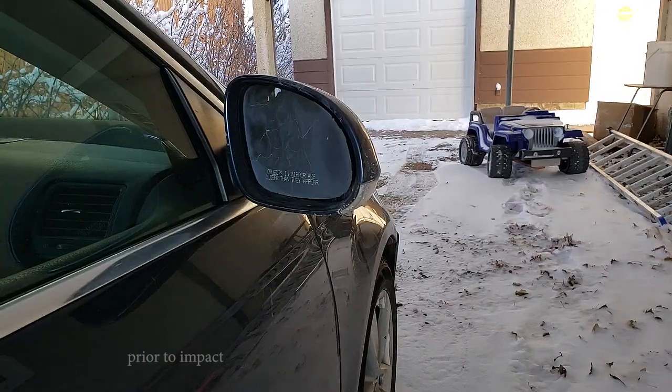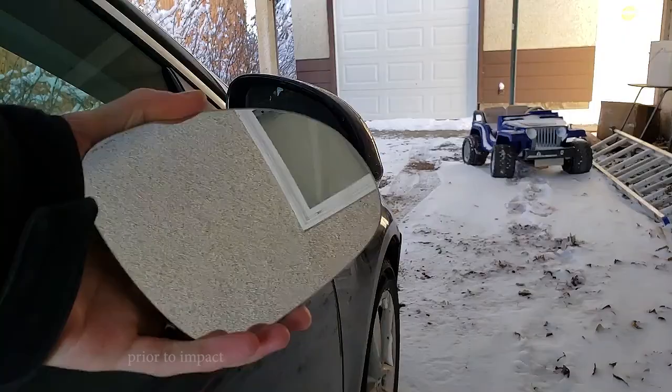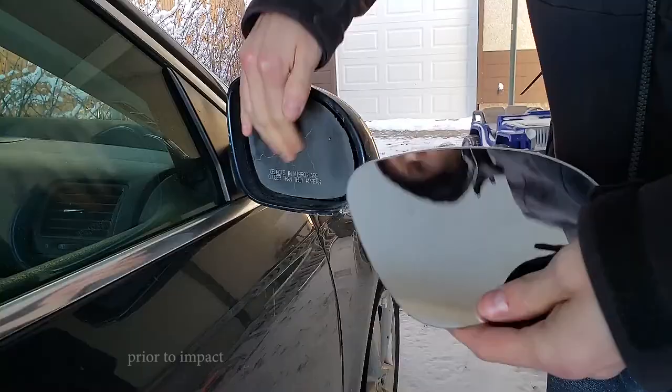Hi everybody, my name is Aaron and today we're going to replace that with this. The shiny coating just fell off of it one day. So we got another one off of Amazon — I can provide a link.